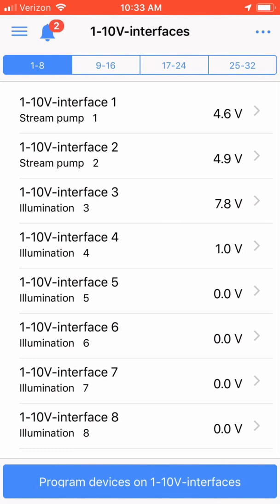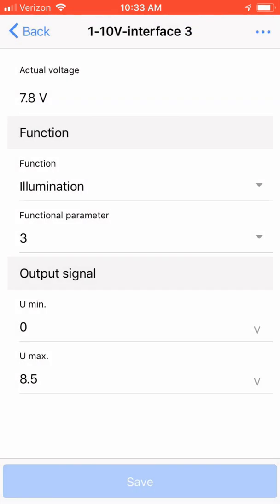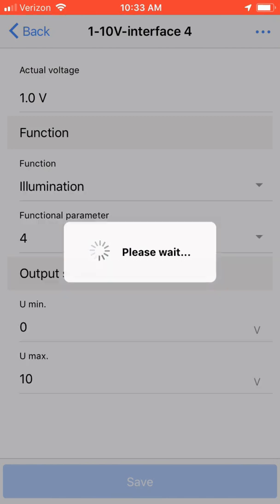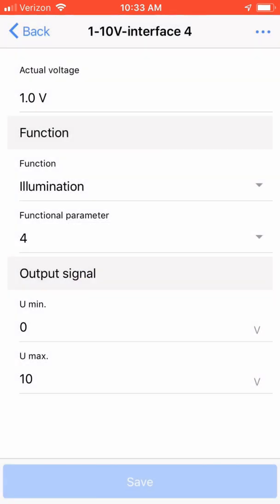Within the 1-10 volt interfaces is where we need to set the max and min voltage for the Kessel light, along with assigning illumination channels to control it. Remember, the Kessel light uses two 1-10 volt signals — one for brightness and the other for color. Since I have my light plugged into my L3-L4 port, I'm choosing first the 1-10 volt interface three. I set the function to illumination and the functional parameter to three, and I adjusted the min-max voltage to zero and 8.5 volts max. Interface three is used for the overall brightness of the light. Clicking back and choosing interface four, you will see my settings for the color control — the function is also set to illumination, functional parameter to four, with output from zero minimum to ten volts max.